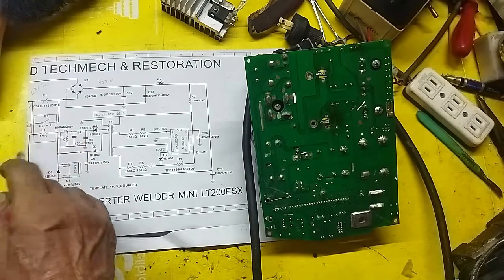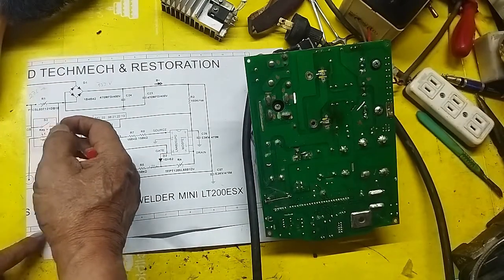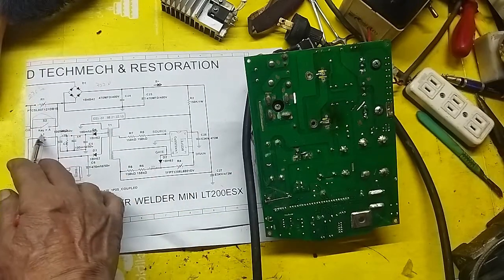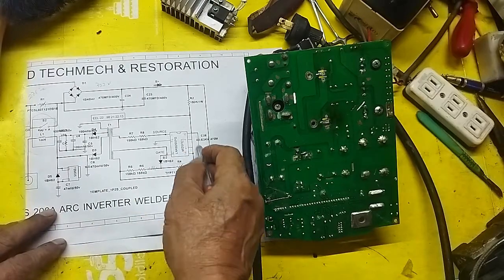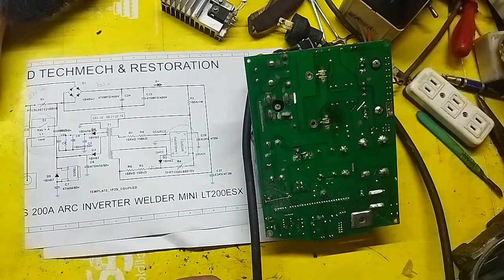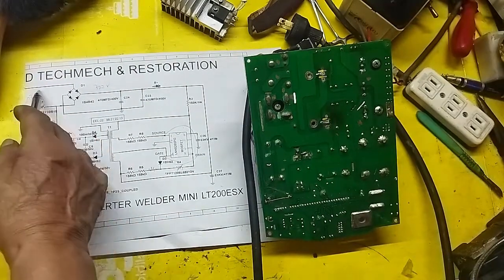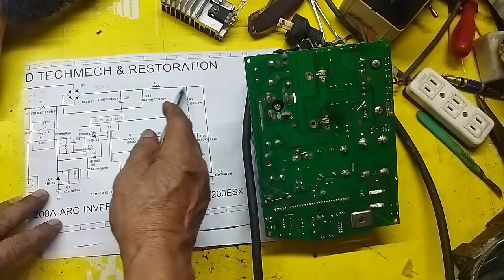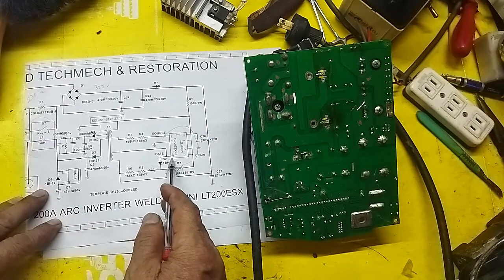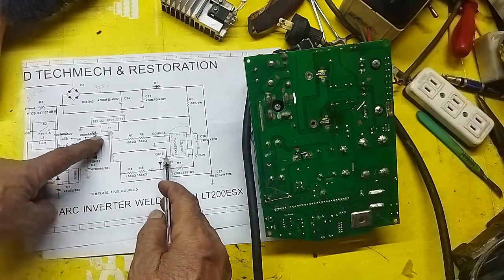We have a PTC here. Initially the current passes through it because the relay is still open. This is our relay. The main points of current flow go through the MOSFET. When it's off, nothing passes through. The problem now is the relay has not yet clicked. So here we have 322V going down — up to this point there's measurement, but at the output, there's nothing.